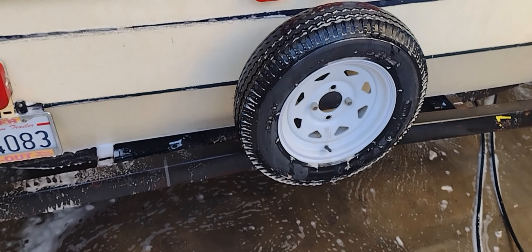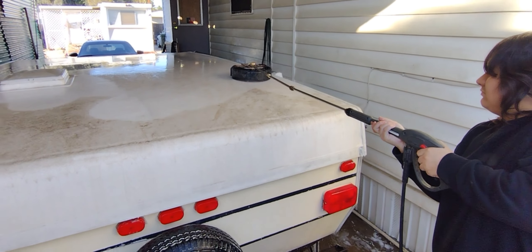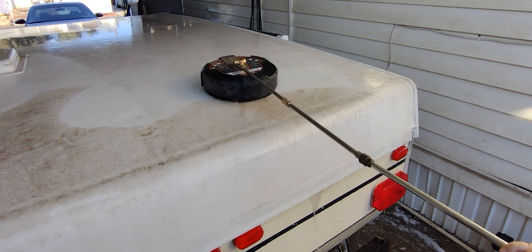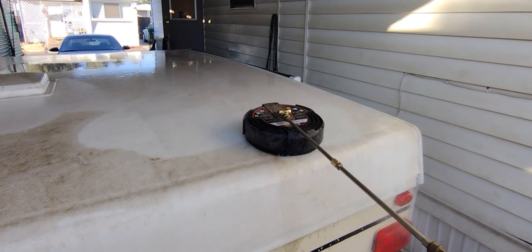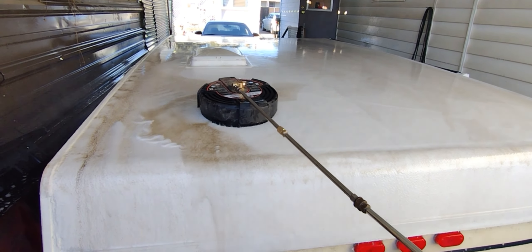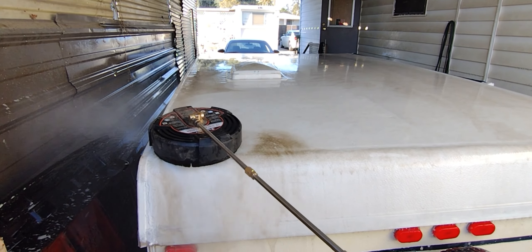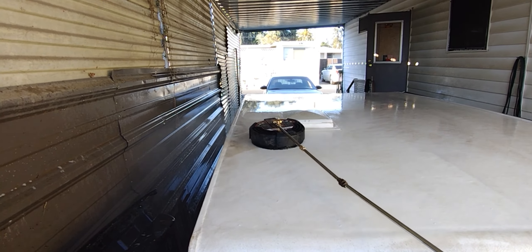I'm here pressure washing the top of the trailer. All that dirt coming off. All that dirt came off here. Let's go.